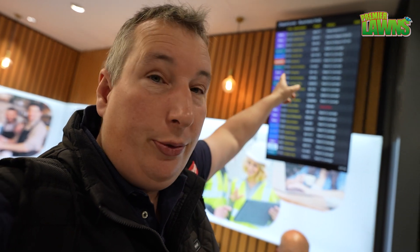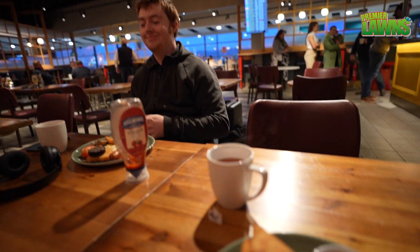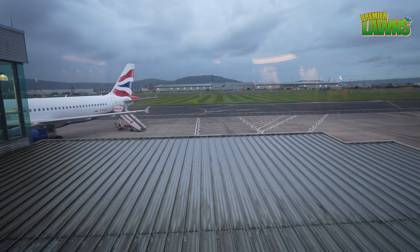We arrived a bit early this morning and found that our plane is going to be late taking off — no good. Something I've noticed here at the city airport: nice to see that they take their lawn care seriously. The lawns out there are all striped up. Happy days, well done to the airport.